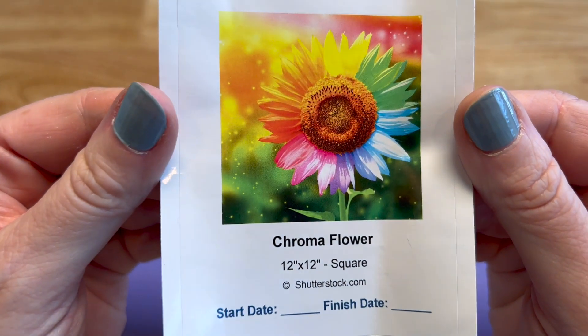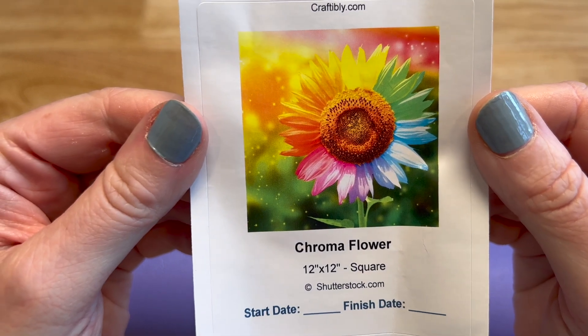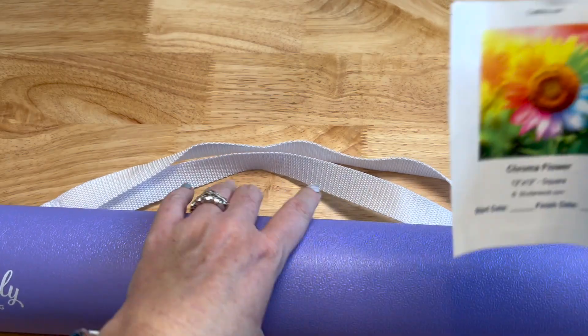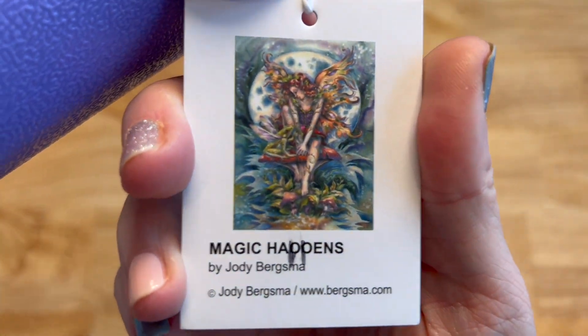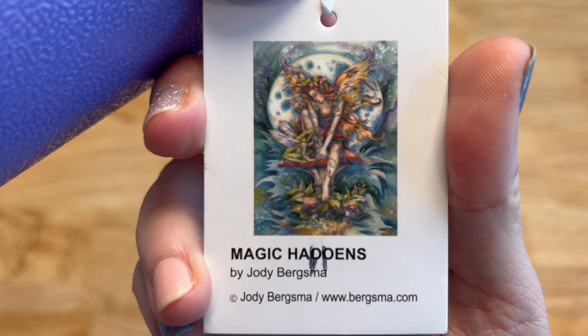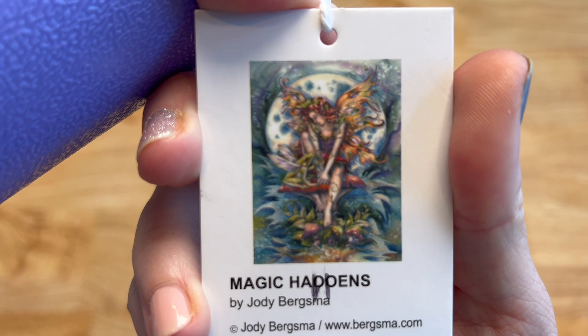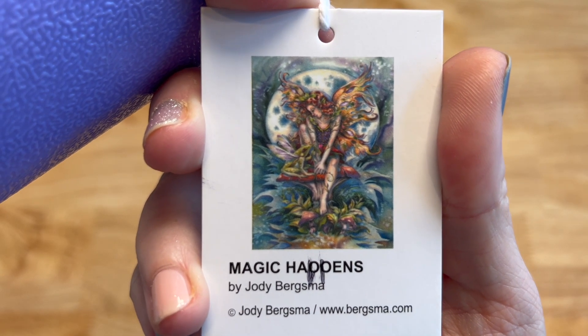And then Chroma Flower — one of the smaller ones, a 12 by 12 inch square, Shutterstock image. Then Magic Happens by Jodi Bergsma — a beautiful fairy sitting on a mushroom with the moon behind her. Beautiful colors on that one.